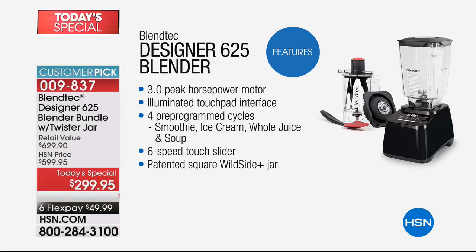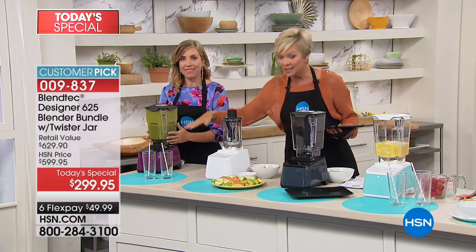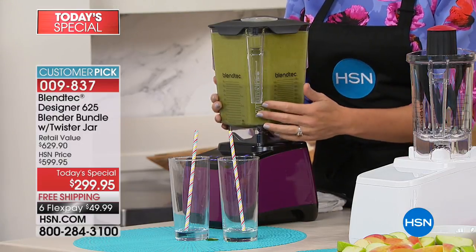There are competitors out there, but that illuminated touch pad makes it really easy to go. The four pre-programmed cycles go beyond smoothies, ice cream, whole juices, and soups. There's also a six-speed touch slider for precision. And of course this patented square wild side jar — a 90-ounce jar. We also include the twister jar and spatula; you just don't have to pay for it here today.